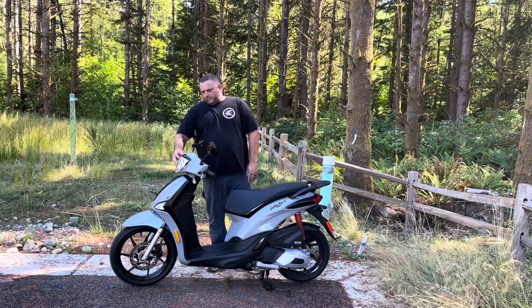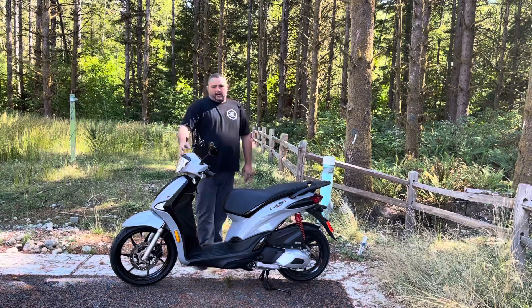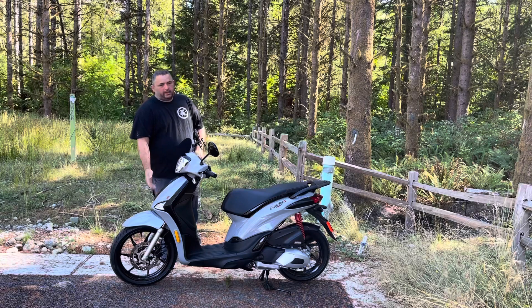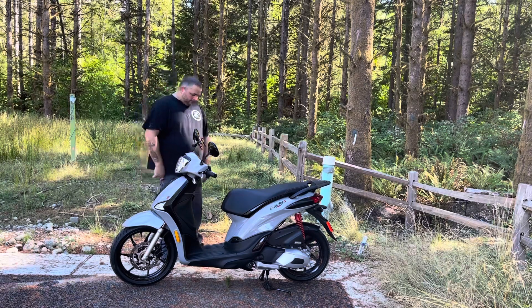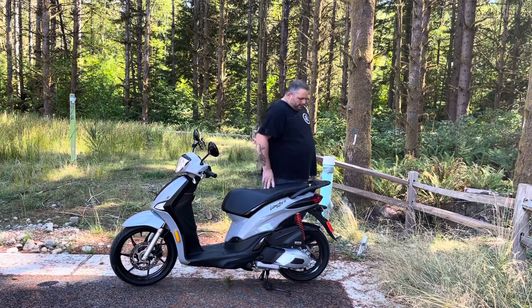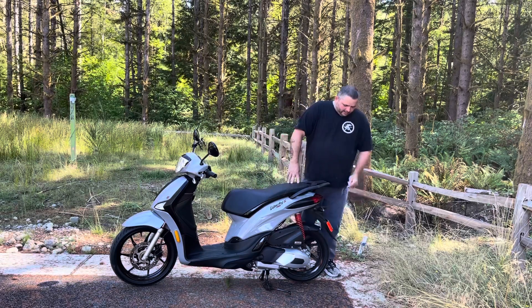I put in an LED — I think it's an H3 Daylight Walker for about 15 bucks on Amazon. It's a great upgrade; it's a really bright white light and it matches the running lights perfectly. So that was a great upgrade.